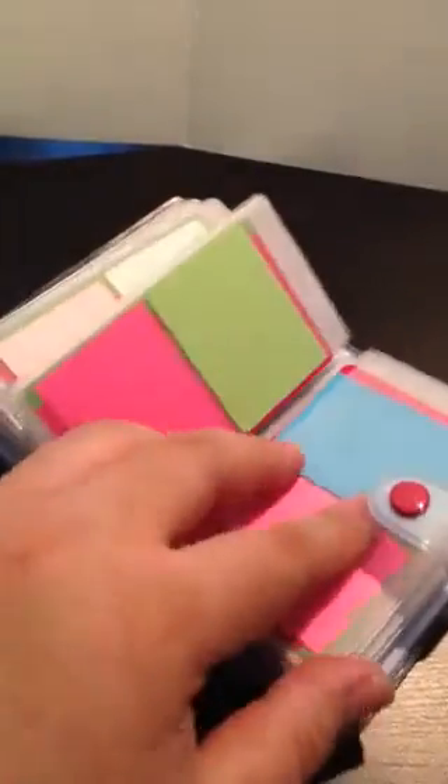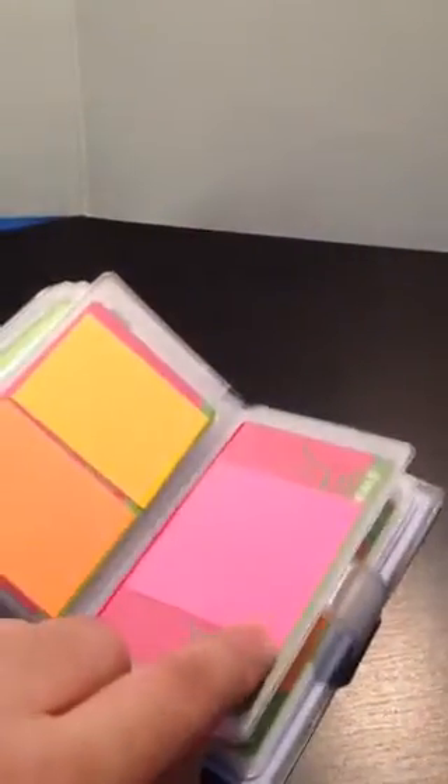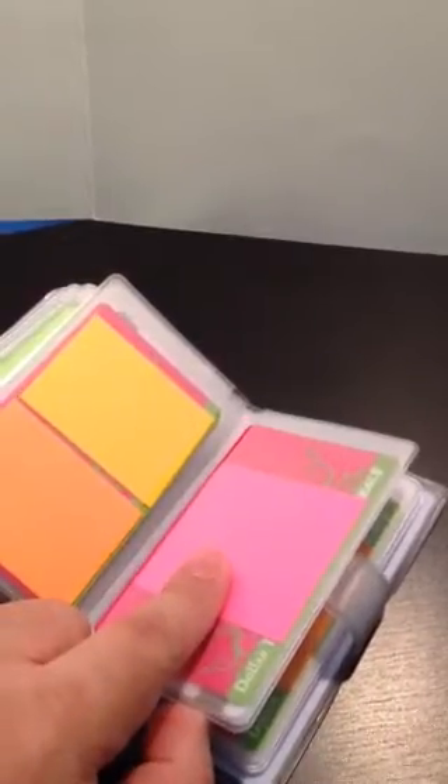I have different colors in there. This one I believe is a two-by-two Post-it — I can't fit two on one card, so I just put one in there. And just the longer, taller one. And that's it.